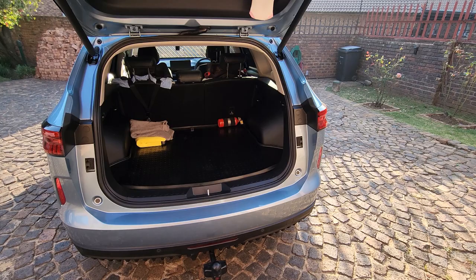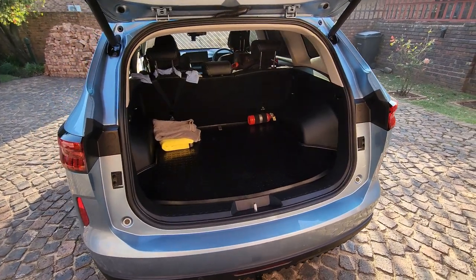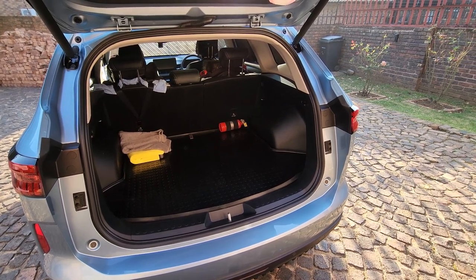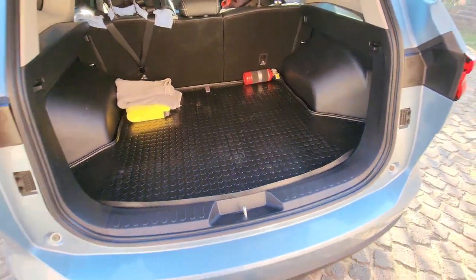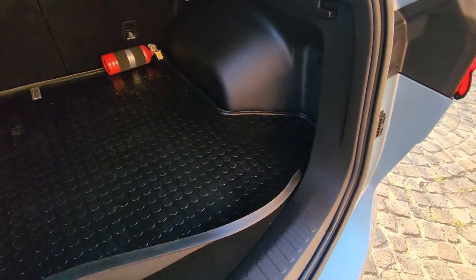Hey guys, TKW here again. I was very excited to find this out because I need all the boot space for all the kids' stuff. I took my cover that comes across the boot out and put it inside my house, but then I actually found out that you've got a storage space for that cover in the bottom.